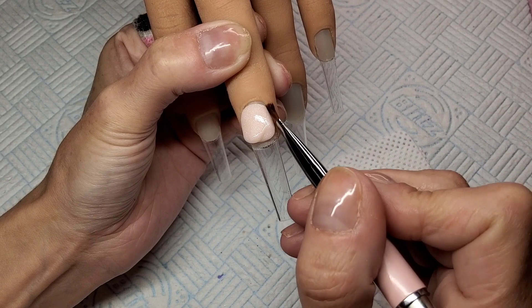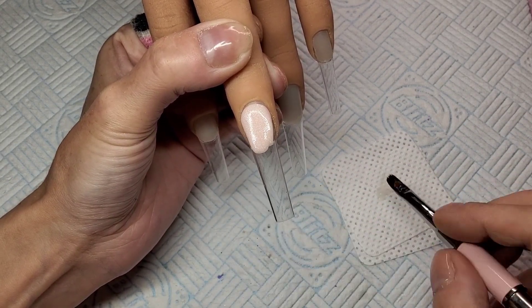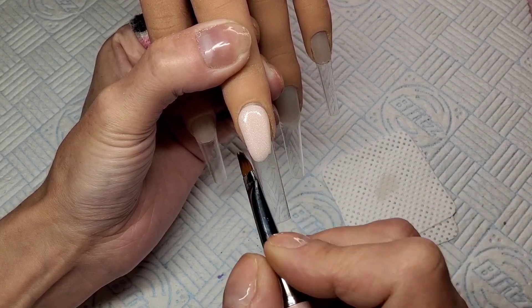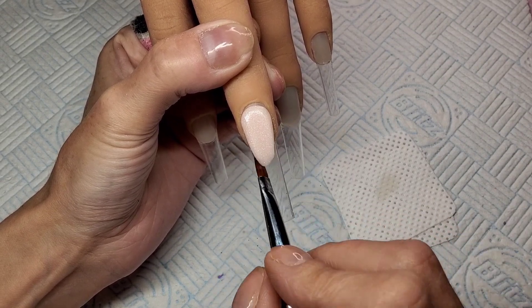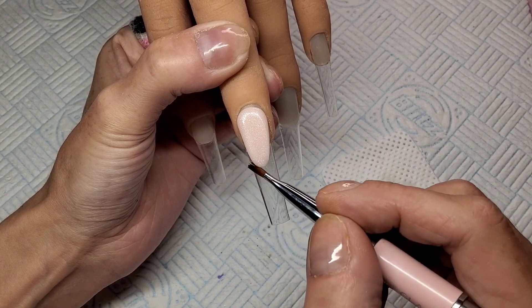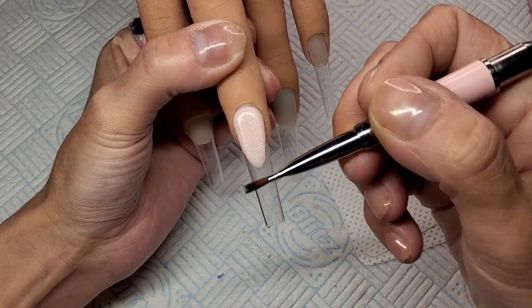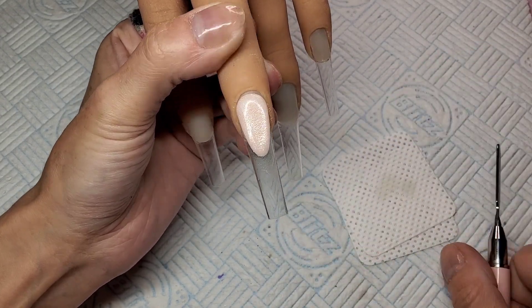I'm doing a nail bed on this finger. With nail beds I just kind of pull it down the middle and keep swiping it in at the sides — swipe it in more and more at the sides and round it off at the tip. It won't set or harden until you put it in the lamp, so just play about with it until you've got it how you like it. I'm going to stick that in the lamp for 60 seconds. Beautiful poly gel — I really, really like it.